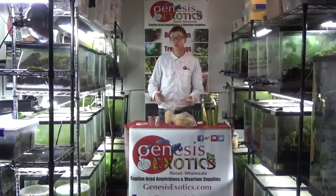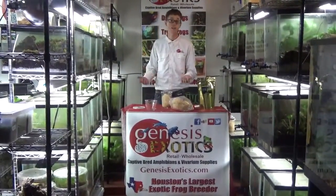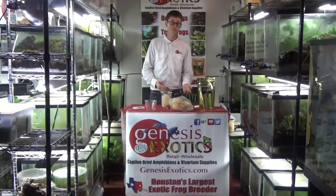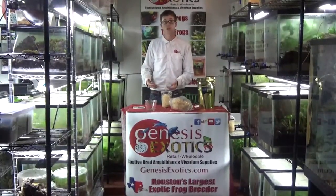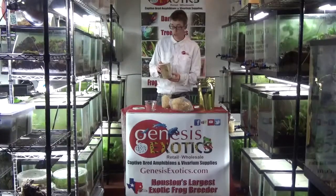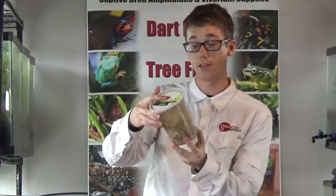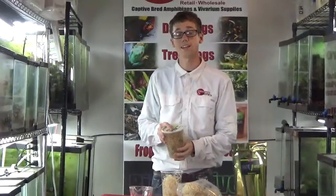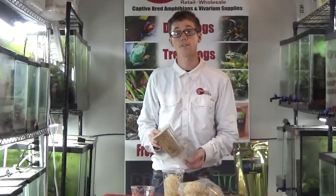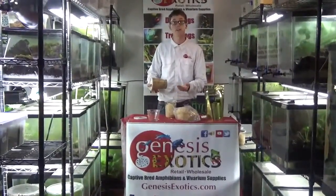From there, we like to use our species of choice, which will be whatever you are keeping. We offer the Drosophila hydei and Drosophila melanogaster. The cycle is exactly the same with the preparation for both species. However, the production cycle is relatively different — I will get into that shortly. What we like to do is take a producing Genesis Exotics wingless melanogaster fruit fly culture. I like to look at the culture to make sure there is a moderate amount of flies in there. If the culture you are wanting to use to seed is not producing, you do not want to use it to seed your cultures, because you want to make sure you have as fresh of an amount of DNA as possible going into the culture so the next generation is big, strong, and healthy.